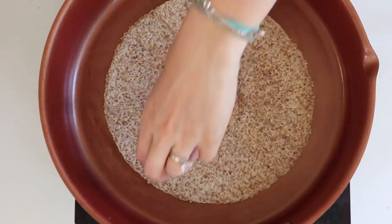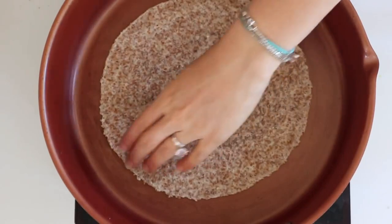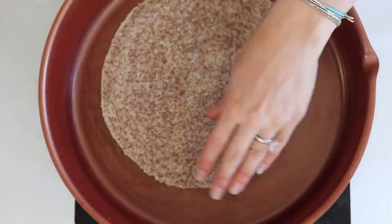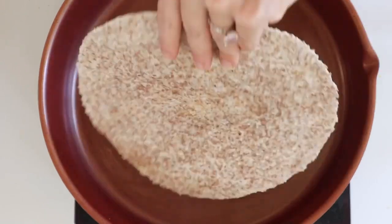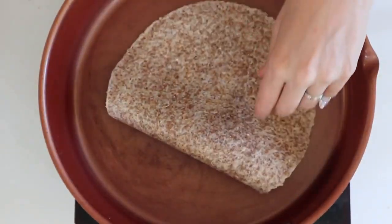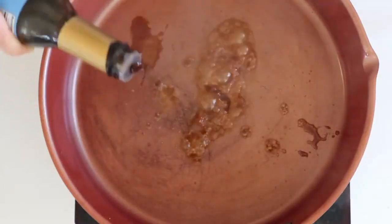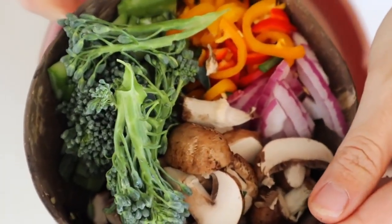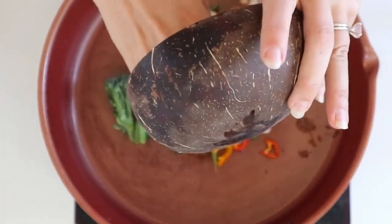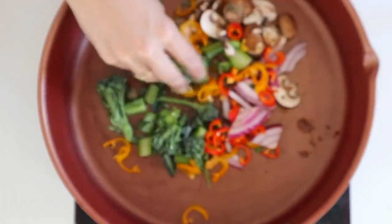For the wraps, I like to use these Ezekiel wraps. The best thing to do is get them a little bit warm before you try to roll them, because they tend to be on the firmer side — if they're cold they might break on you. Then put whatever veggies you like into a pan. I have some broccoli, peppers, mushrooms, and onions, and just let that sauté in a little bit of coconut aminos until tender.